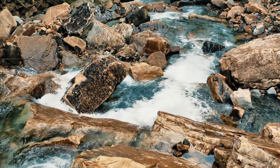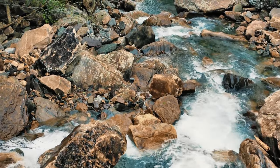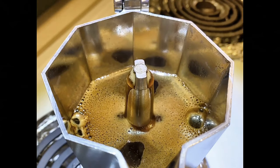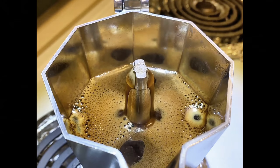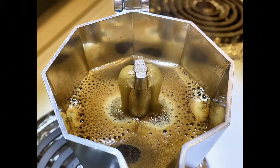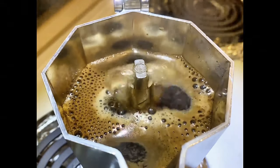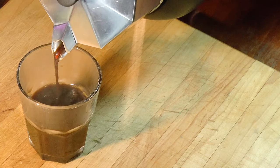In a Moka Pot, the bed of coffee, or puck, is far less compressed. The water pressure is a lot lower, and the contact time between water and coffee lasts a good deal longer. It is a challenge to keep the puck intact throughout the entire brew. We watched four examples of channeling — that is, of water rushing through tunnels that eroded in the puck. Once that happens, a watery brew will flood the upper chamber and make the coffee weak.